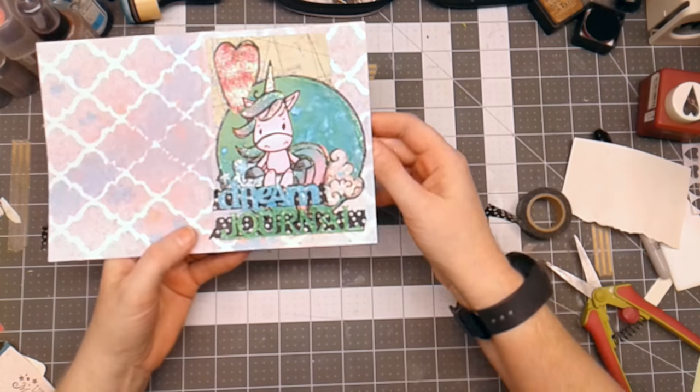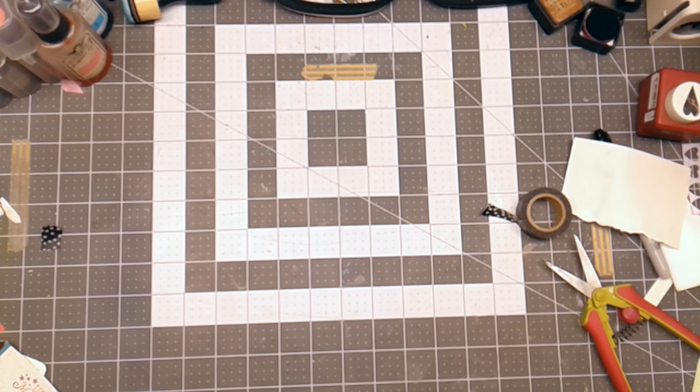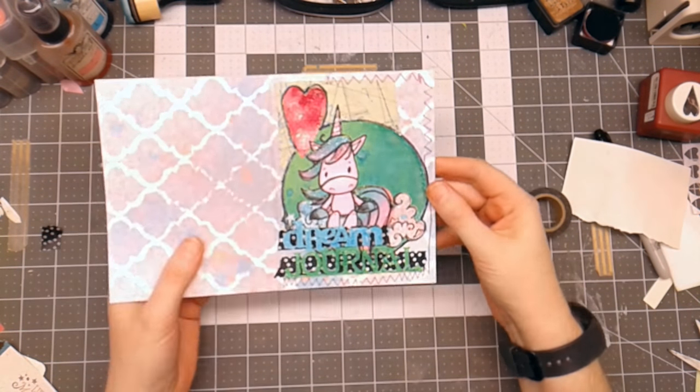I'm going to take this over to my sewing machine and sew some zigzag stitches on here just to add a little more interest. I added a little bit of a zigzag, then a straight stitch, then zigzag again, so this will be my cover.